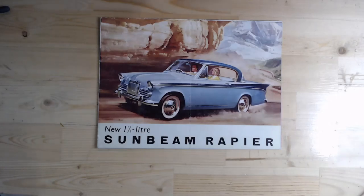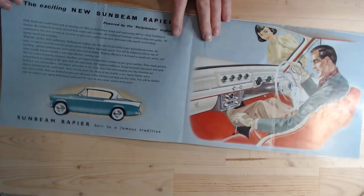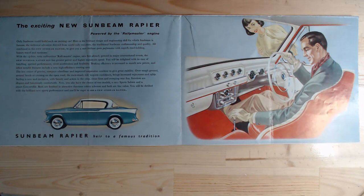I've pulled the camera back a bit to show how it folds out — this very large picture straight away. Some nice graphics: all drawn, but it was a lovely time. It would have been wonderful to be one of the designers who drew these car layouts. It says 'The exciting new Sunbeam Rapier powered by the Rally Master engine,' and at the bottom, 'Sunbeam Rapier — heir to a famous tradition.'